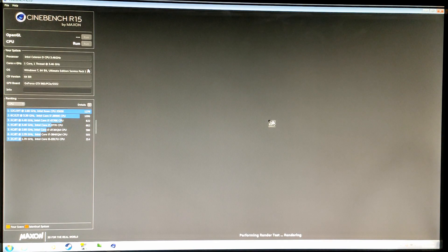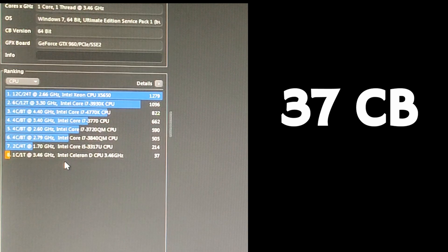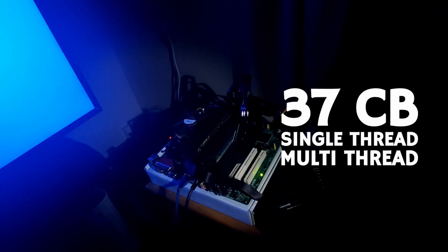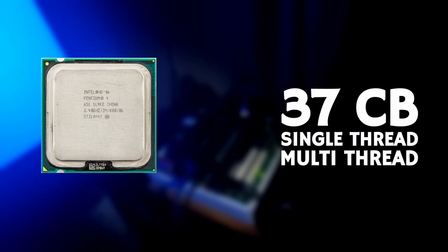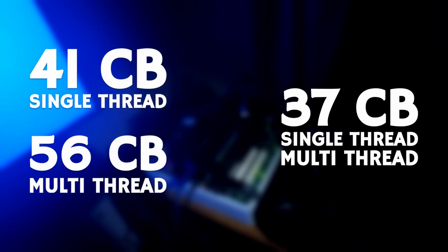As the aging Intel stock cooler hummed away, I started up Cinebench R15, and after nearly 20 minutes it was finally finished. It scored a whole 37 CB, which in the Celeron's case counts for both single and multi-thread. In comparison, the Pentium 4 HT 651 scored 41 CB for single-thread and 56 for multi-thread.